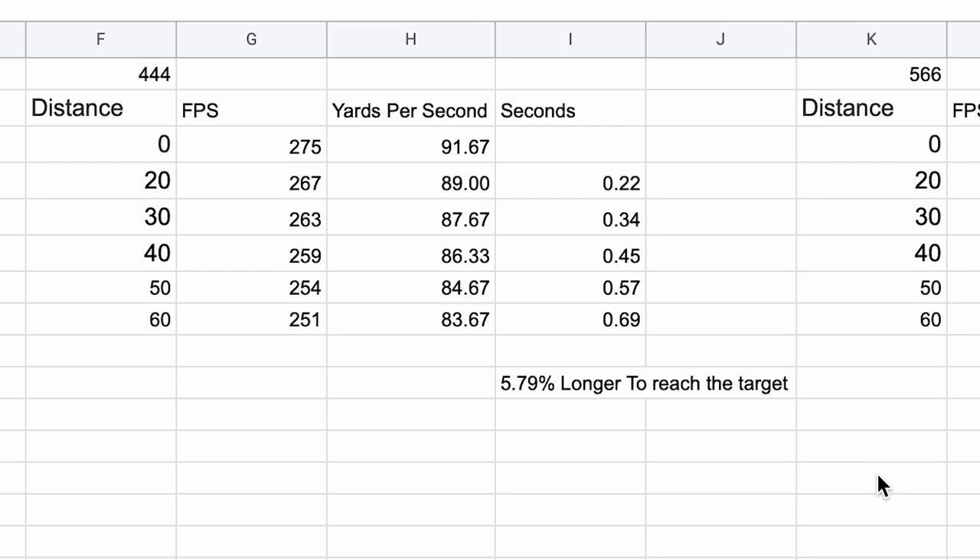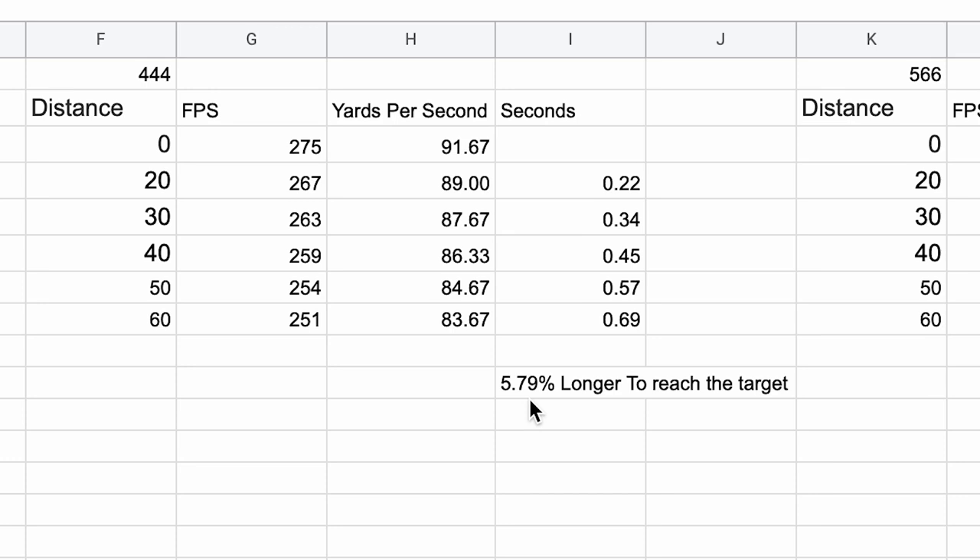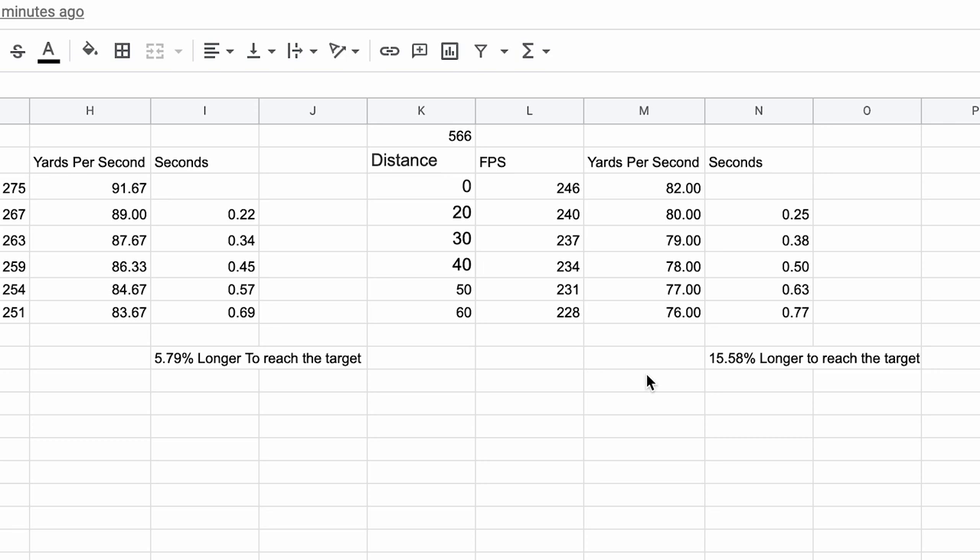We're talking tenths of a second, but putting it in percentages changes your perspective. The 444 grain arrow took 5.79% longer to reach the target than the 372 — and the 372, per momentum recommendations, is going to kill a whitetail every time and gets there 5.8% faster. The 566 grain arrow took 15.58% longer to reach the target than the 372. You had a crazy amount more momentum, but too much momentum that it didn't really do anything for you. What you don't have is good trajectory and you're giving up time. In hunting whitetails, time is of the essence. We want to maximize velocity and have enough momentum to pass through the game we're pursuing.